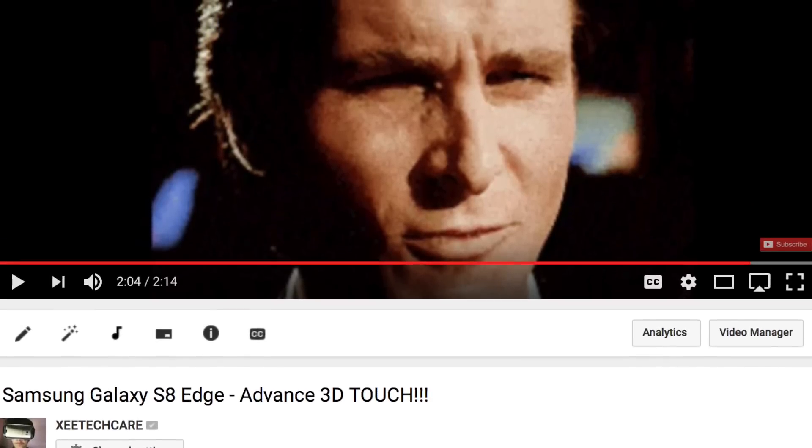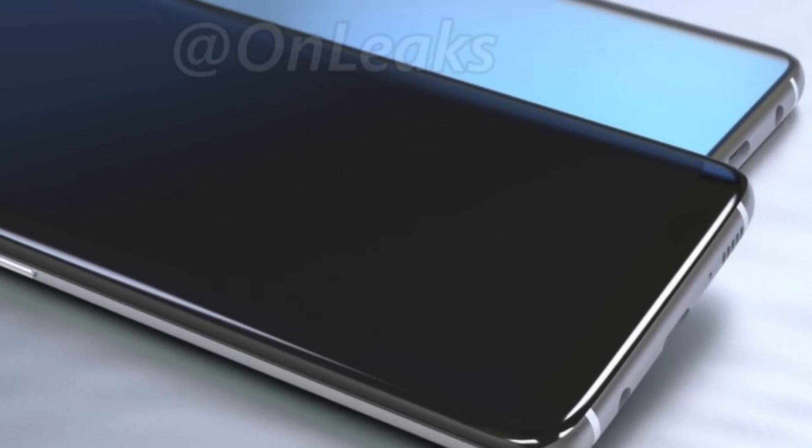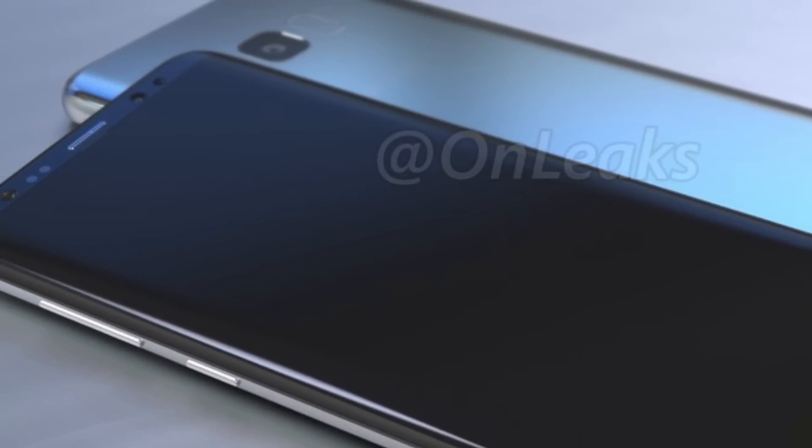About two months ago, I made a video talking about the advanced 3D Touch on the Galaxy S8, and now we have further news on it and it's going to be something you haven't seen coming.